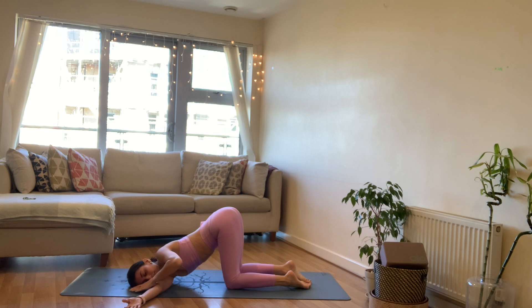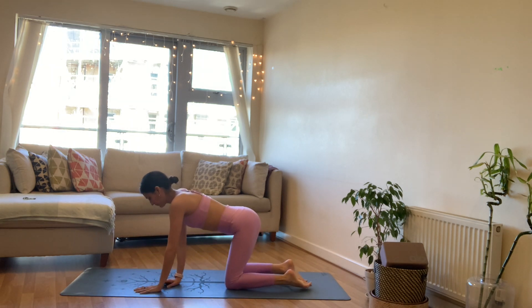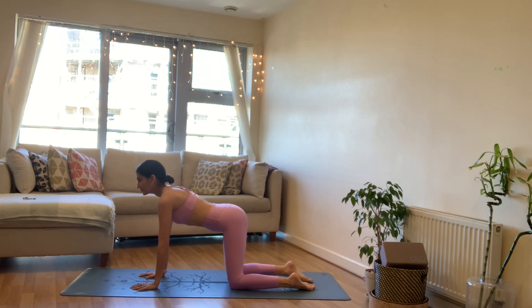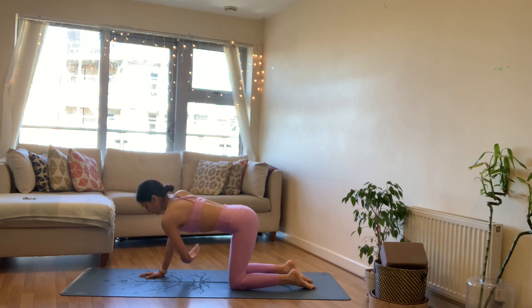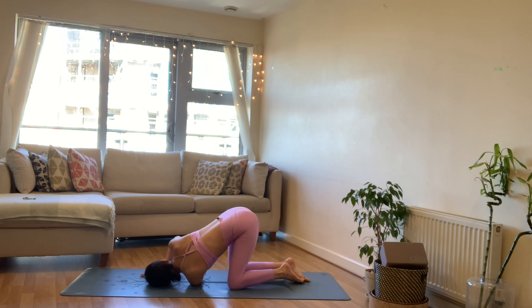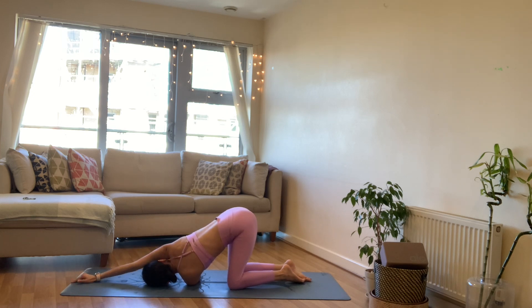On your next inhale bring the left hand back in and take the right arm all the way up to the ceiling one more time. Exhale right hand to mat. Let's repeat that on the other side — inhale left arm reaches up to the ceiling, exhale thread it through underneath the right. Inhale extend the left arm, exhale thread it through. Again, inhale left arm reaches up, exhale thread it through underneath the right arm. This time come to the left side of your face, your temple, your cheek.